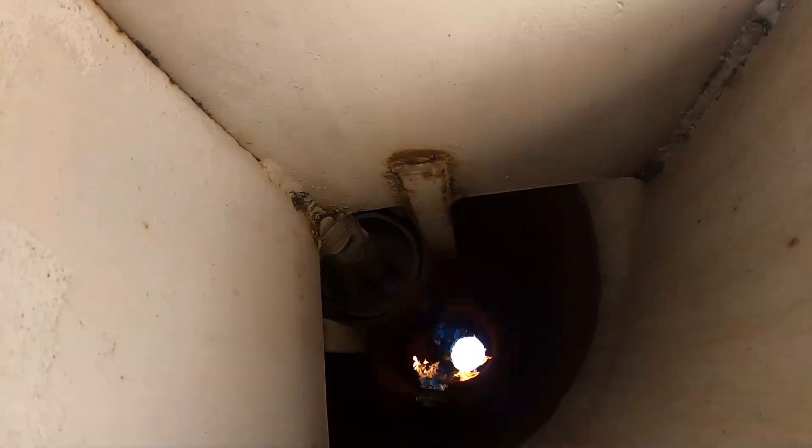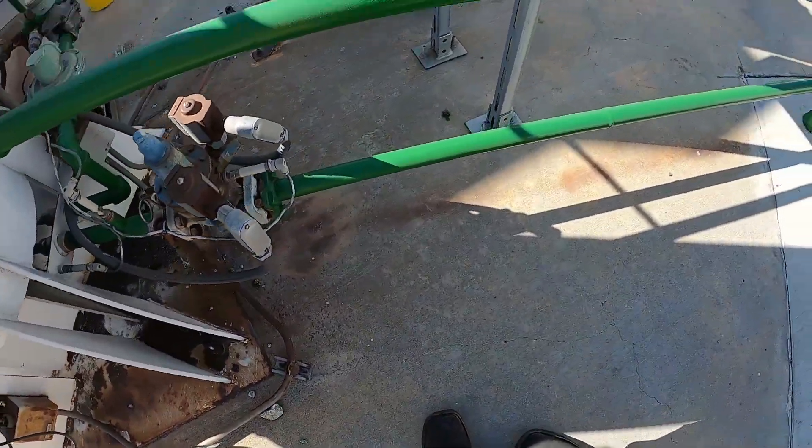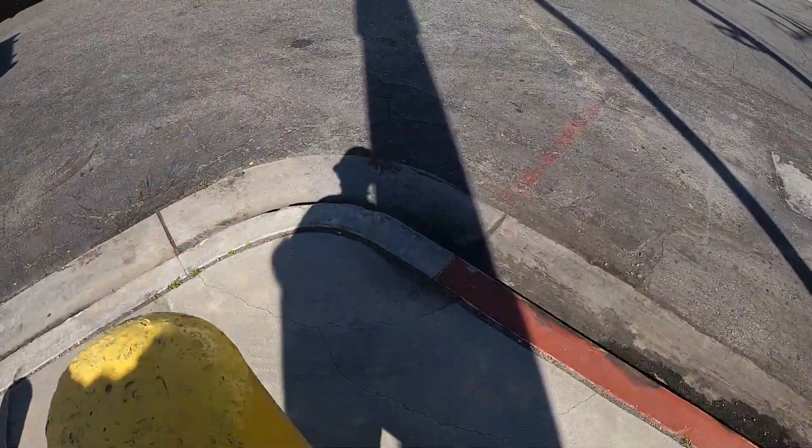It's kind of cold out here but you can see it's working.